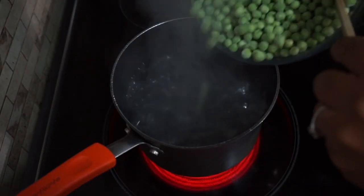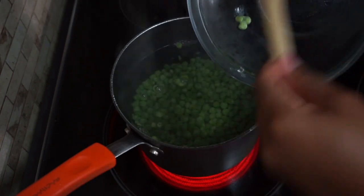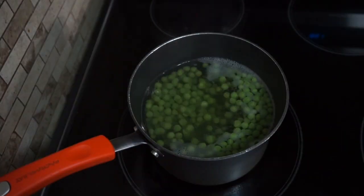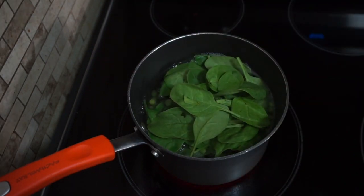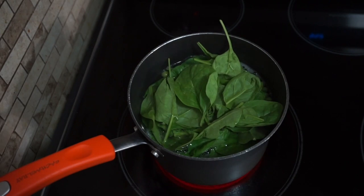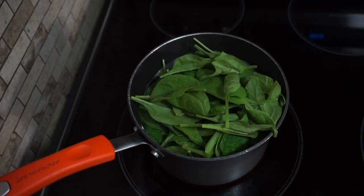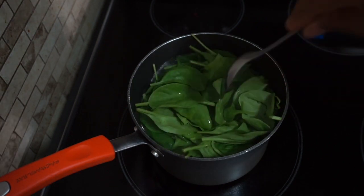Then I like to add the peas once the water has boiled, bringing that to a boil for about five to ten minutes depending on the packaging of your frozen peas — mine is more on the five minutes side. Once that's done, I go ahead and add in the spinach and bring that to a boil for about a minute or two. Spinach really doesn't take that long, so it's really good for this recipe.